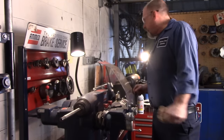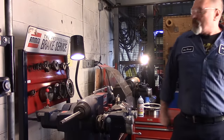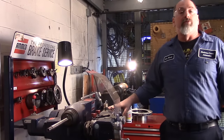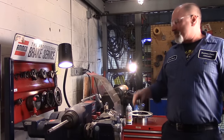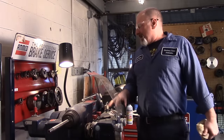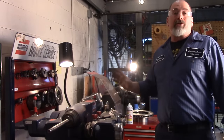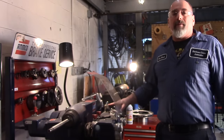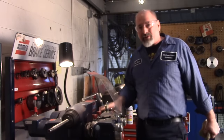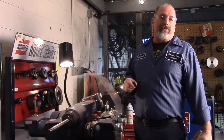Now we want to mount the rotor onto the brake lathe. This is an AMCO 4000 brake lathe — a relatively new lathe, only a year or two old — but you might be in a shop using the same basic design that's 35 or 40 years old. It's a tried and true design, pretty much the workhorse you'll see in any shop. This is obviously an off-car brake lathe. There are on-car brake lathes also, which maybe we'll discuss in another segment.